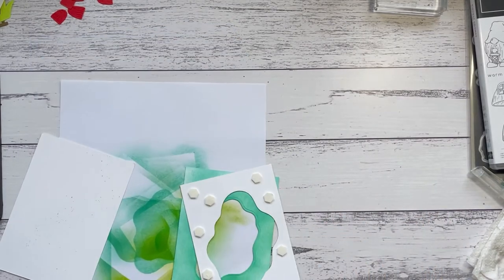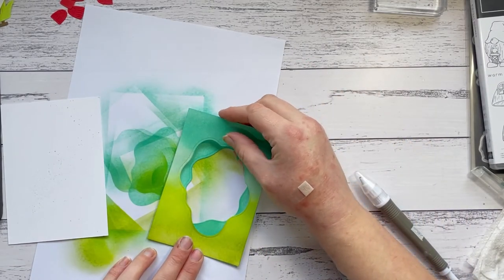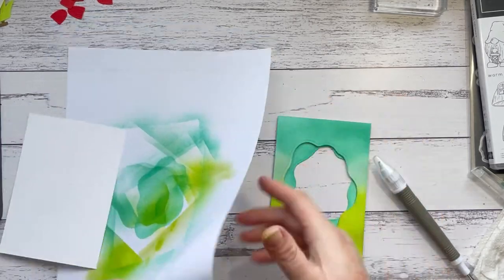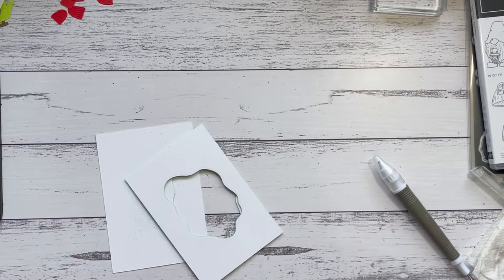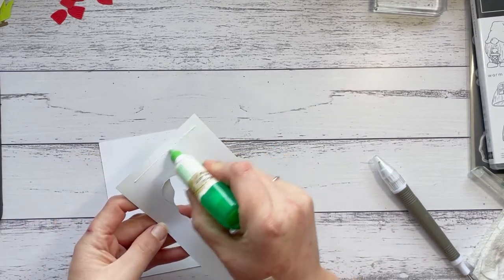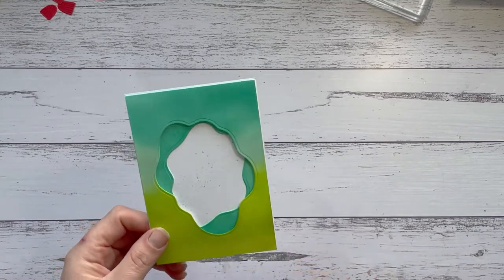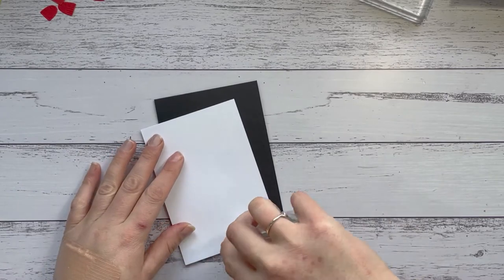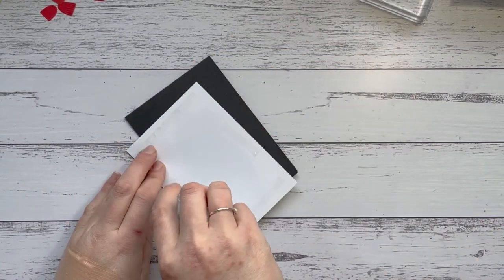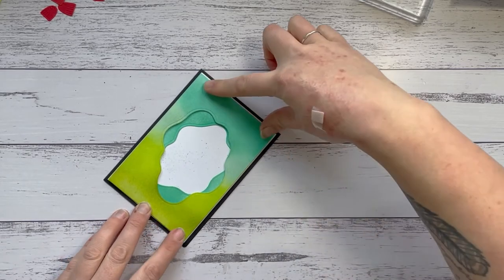I'll use my Take Your Pick tool to remove the backings from the dimensionals. This piece can adhere right over the top — they're the same size, so just line them up right over the top of the other piece. Then this piece goes right on top of this one. I'm going to grab some liquid glue and adhere that. I've just stuck this to the white piece, and now I can stick it right down to my Black card base using a little bit of Stampin' Seal.